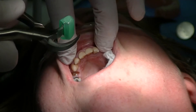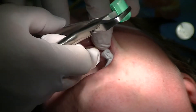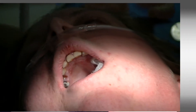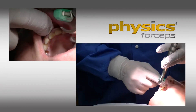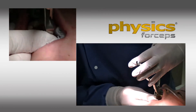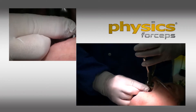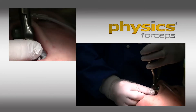Today we're going to do another full mouth extraction using the innovative physics forceps. We'll start with the central incisor — these teeth are very decayed. I'm a right-handed dentist, but for video demonstration it may be clearer using my left hand. I apologize for any inconsistencies due to filming.